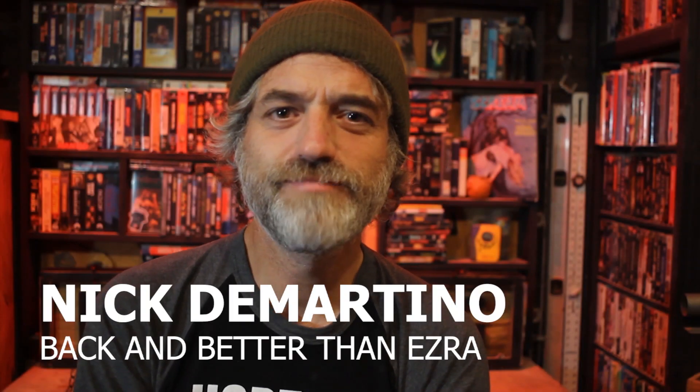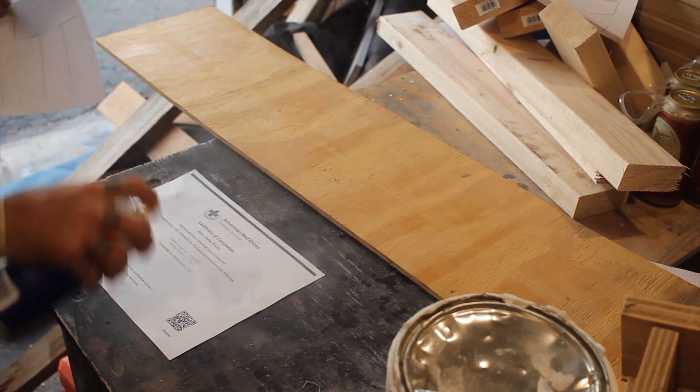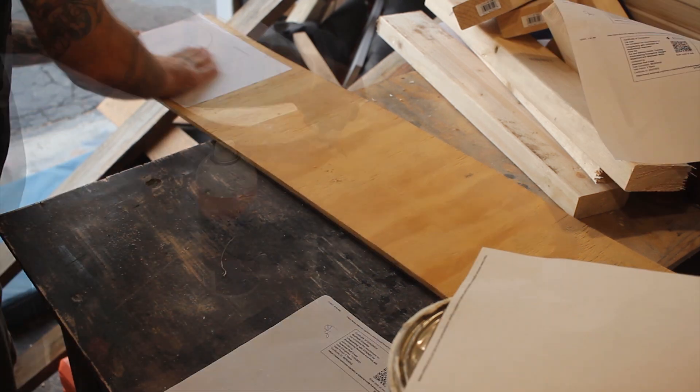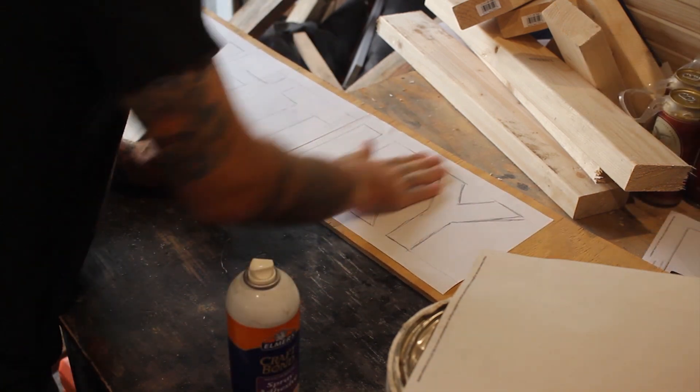Hello, I'm back. I missed you. Bye sign! With the craft fair two weeks away, I decided instead of making things for the craft fair I would procrastinate some more and make a sign for the back of my booth.